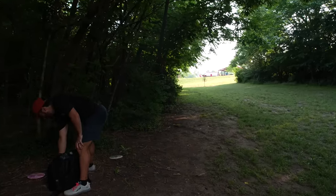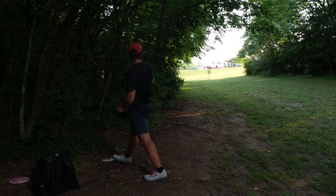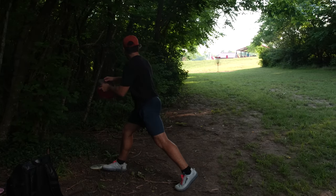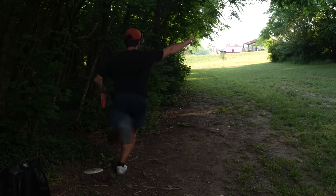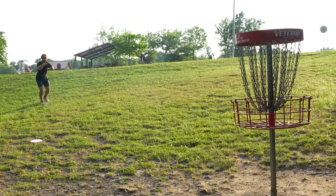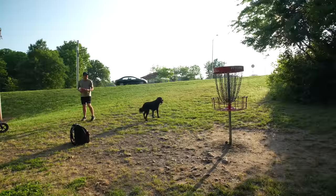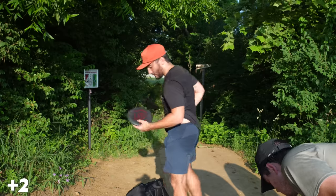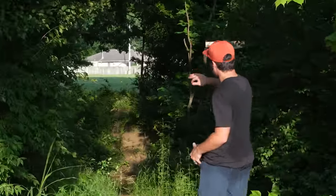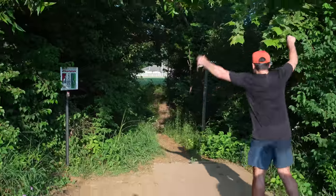I don't really feel like I can putt this — it's a little too far. I wouldn't be able to throw a forehand here. Kind of got to throw it in — we'll go Luna again. So much wind and I accounted for it, but not enough. Forehands are gone, unfortunately.